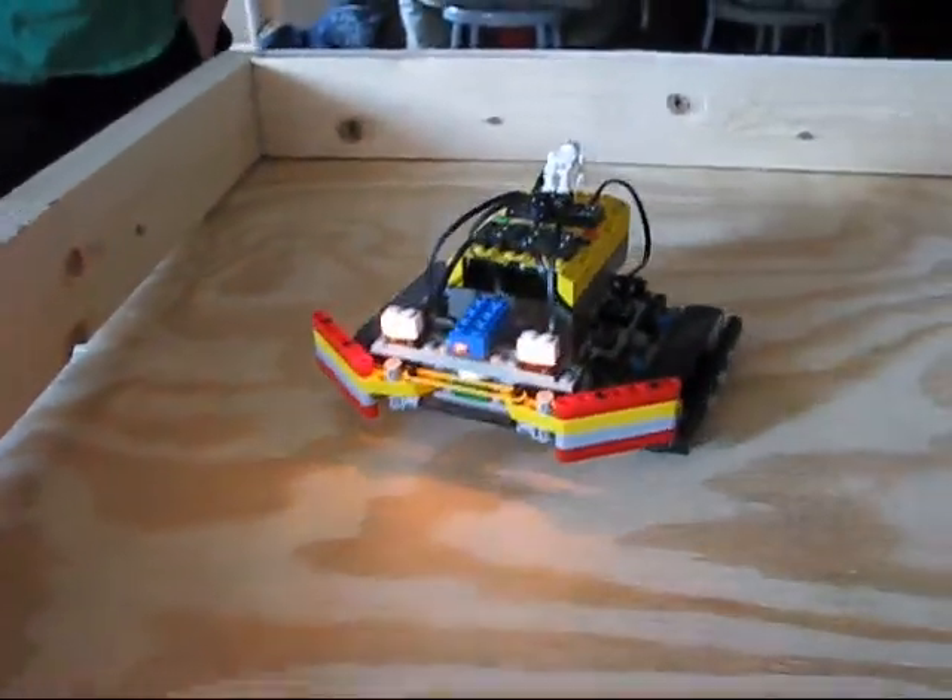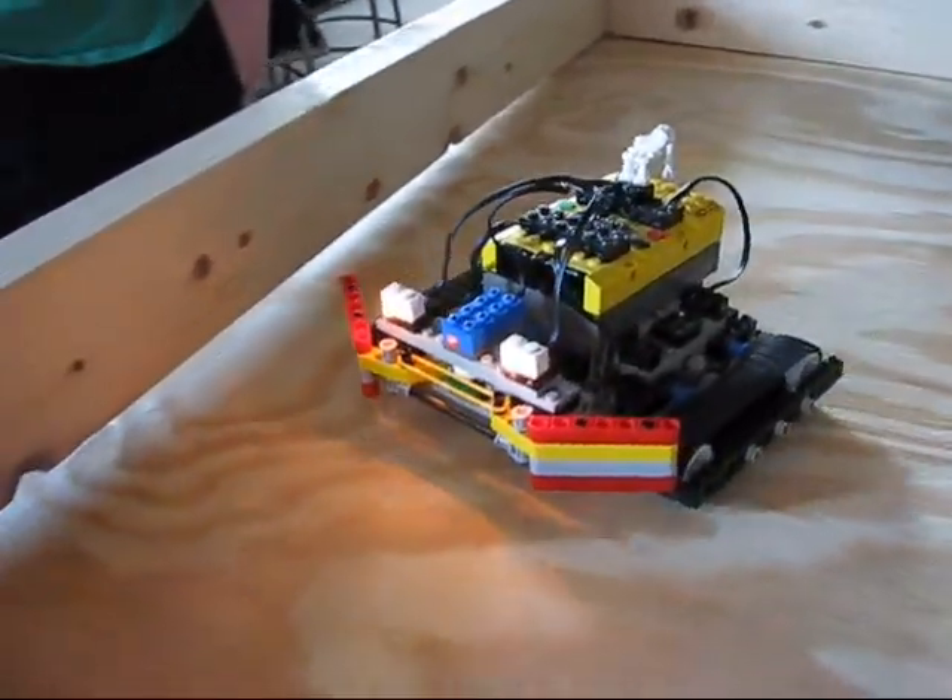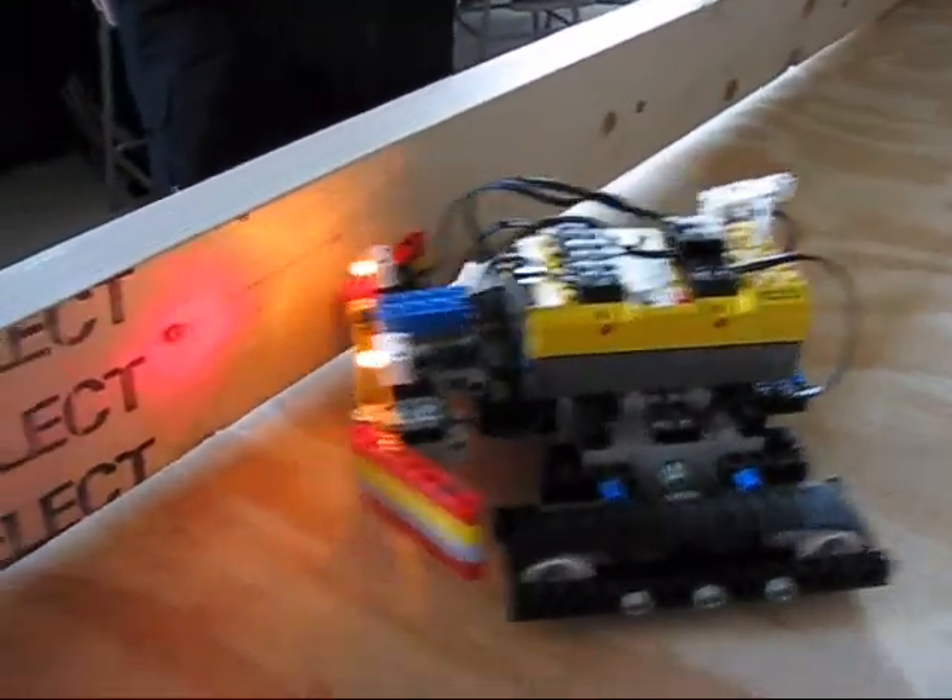If you were going to do this again, what would you do differently? Probably figure out how to get the touch sensors working better beforehand. At the moment it's mostly just the light sensor.